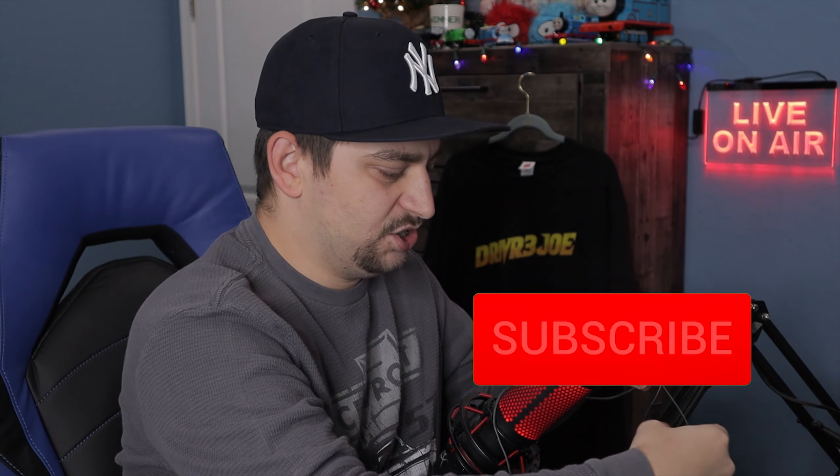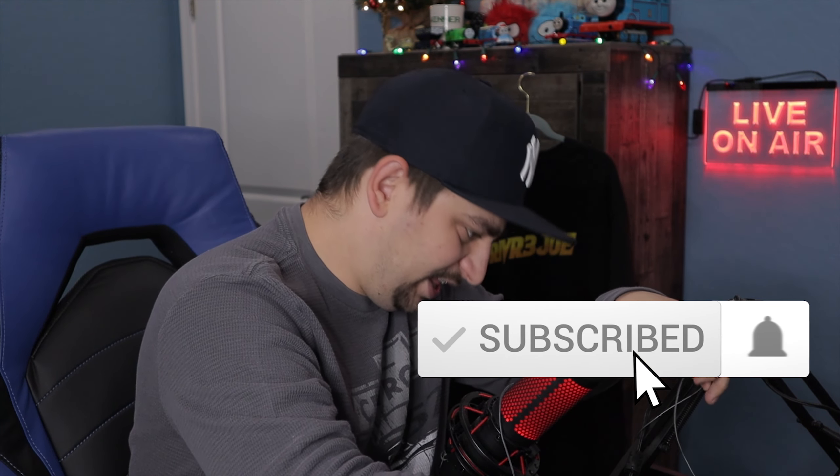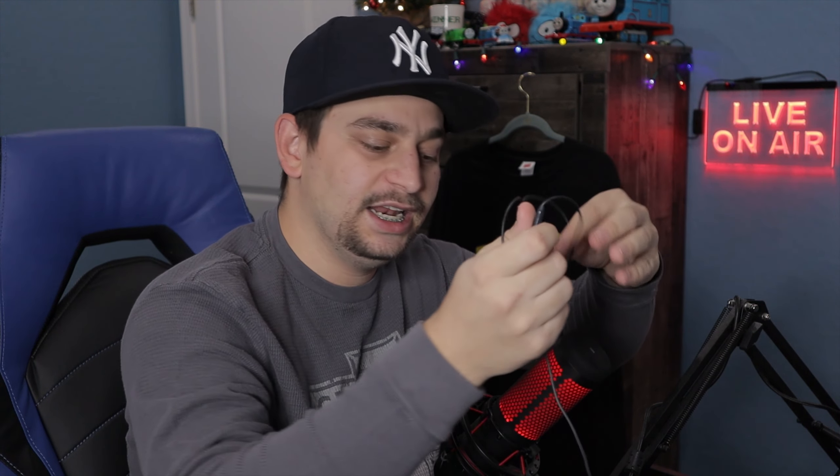As always, comment your guys' thoughts and we'll see you guys next time. Like and subscribe — I just tangled this thing around my mic now. Like and subscribe. Turn on the notification bell for each and every upload. Twitter, Discord — links to those are in the description below. We'll see you guys next time. Have a great day. Stay safe. Peace out, everybody.